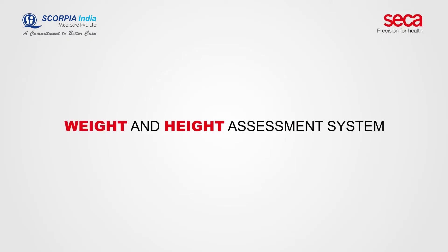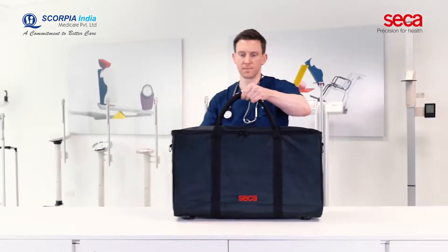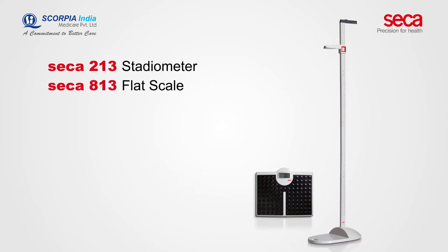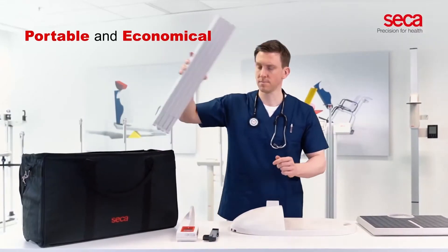An economical weight and height assessment system for use in the field. The combination of the CECA 213 Stadiometer and the CECA 813 Flat Scale is a weighing and measuring solution that is portable and economical.